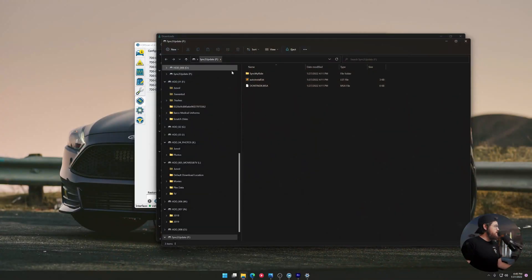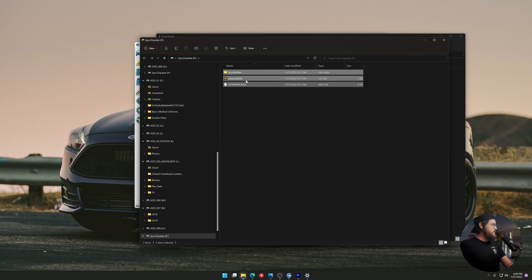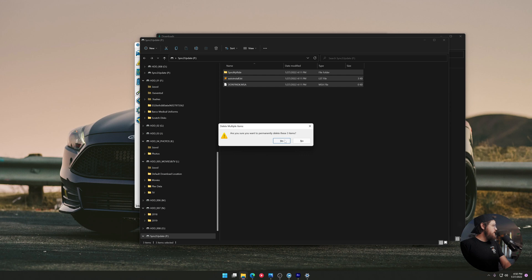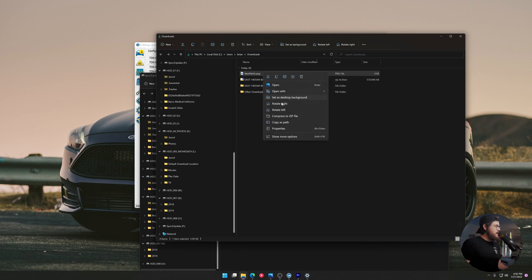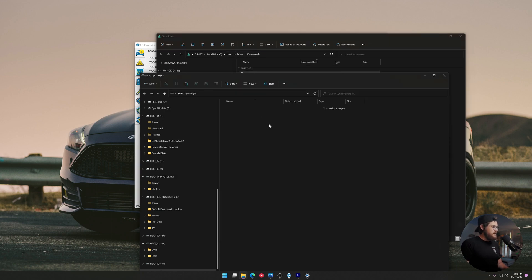We're going to go back to our computer, grab our USB flash drive, and plug it in. We're going to download a file called navpatch.png. What this is going to do is hack in our maps so that the SD card works with our Sync 2 that wasn't originally meant to have maps. You can find the link to that file in the description as well. We have the Sync 2 Update USB we just made — I'm going to delete those files since there's no point in having them. Then we open our downloads, find navpatch.png, copy it, and paste it into the root of this drive, then eject it.